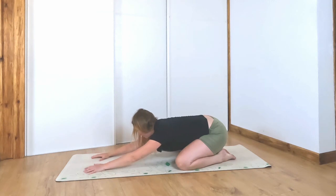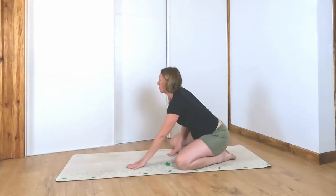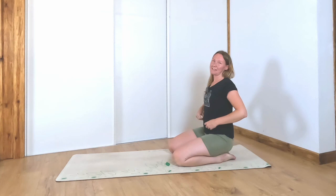Slowly lift your head and walk your hands back up. And that's us done for today. Thank you so much for joining me. If you did like this class with minimal cueing, please let me know in the comments below and maybe I'll make more of these. If you would like longer classes, come and join us live in LaCora Yoga Online membership — I'll leave a link in the description below. See you next time.